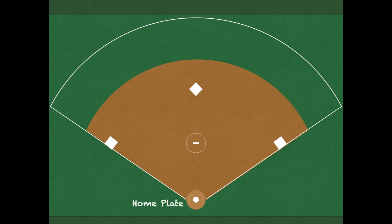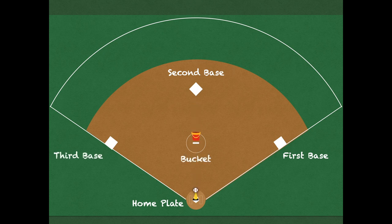We obviously need to set up a field. We start with home plate, first base, second base, third base. We use a batting tee, a ball, and a bucket. That is how we're going to be setting up our game today.